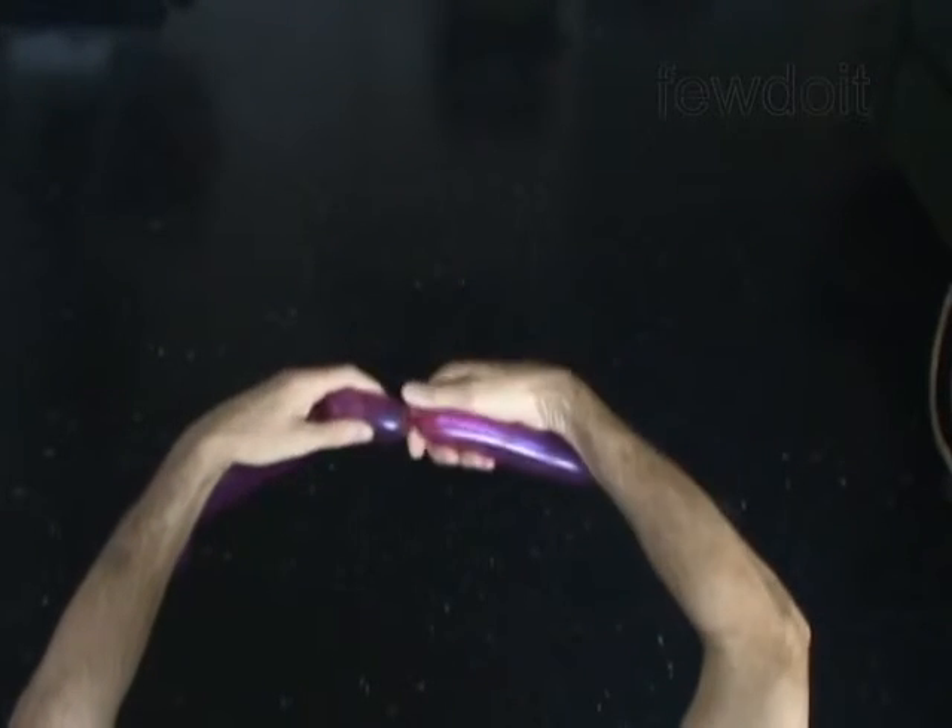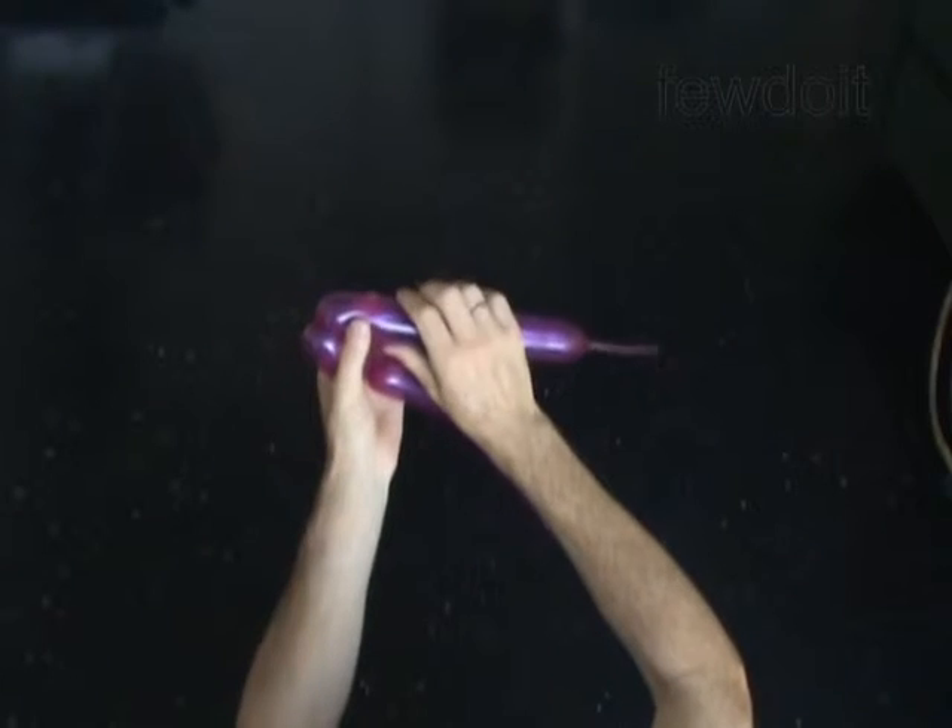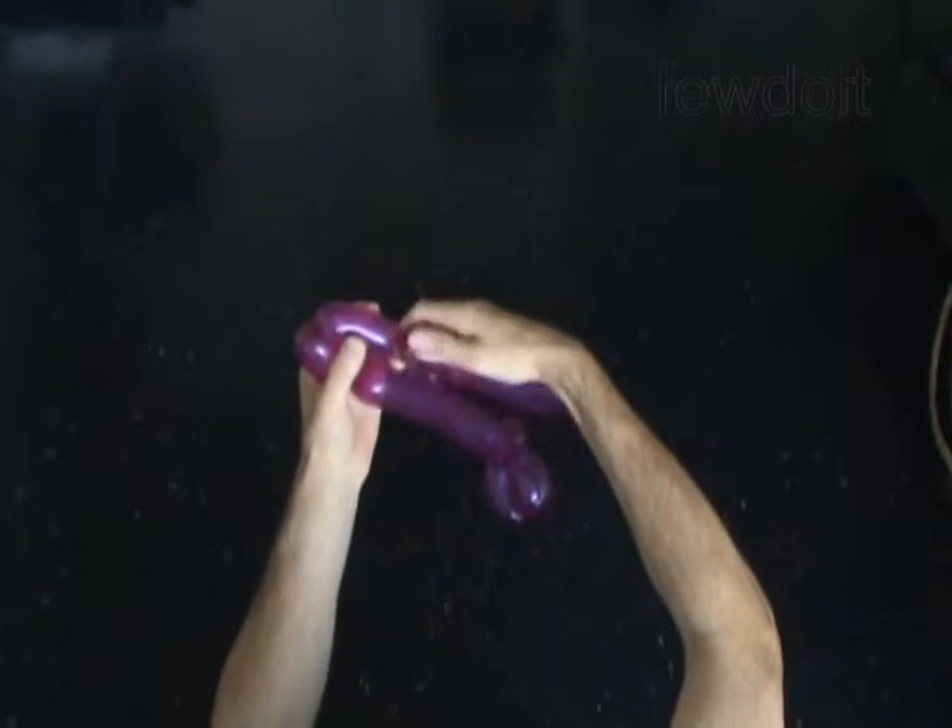Twist the sixth 2-inch bubble. Twist the seventh 2-inch bubble. Lock both ends of the chain of the last 2 bubbles in one lock twist.